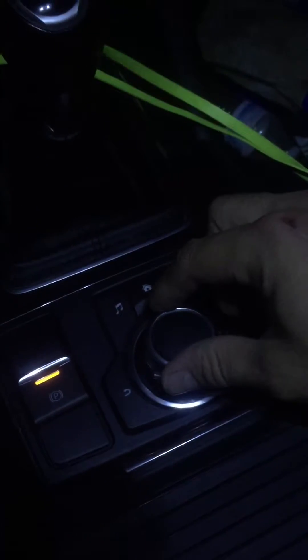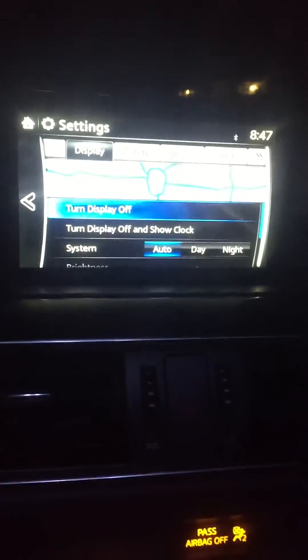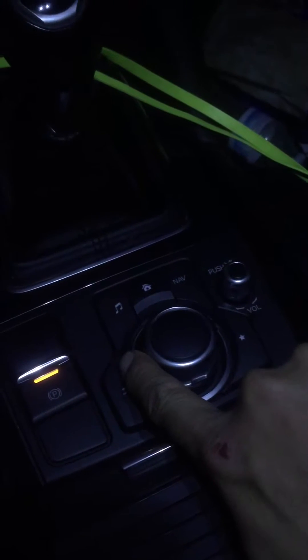Just press the home button. Turn the wheel two times to the right, then press it. That'll take it to the menu, and then move it to the right — it goes to Safety.